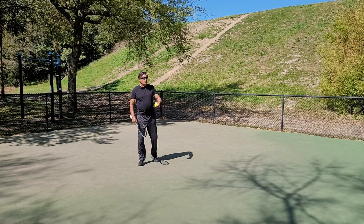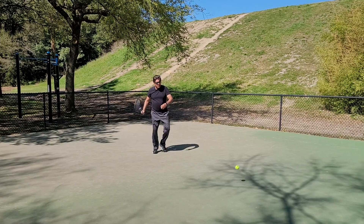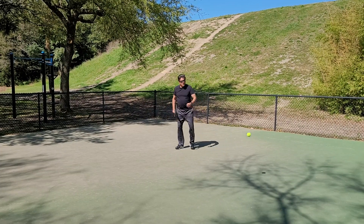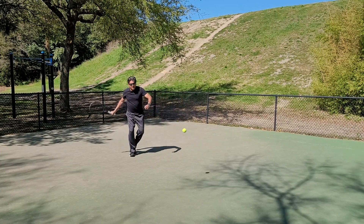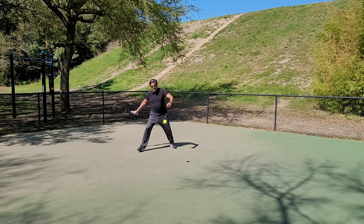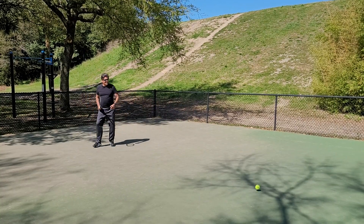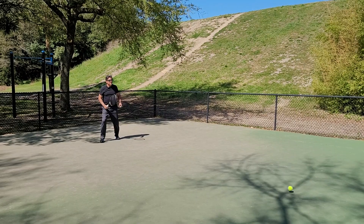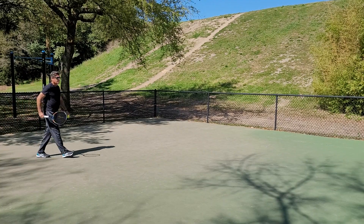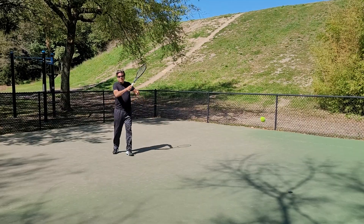Warm up slow, warm up at half court, work your way back. Don't overhit when you're warming up — you want to just be light, comfortable, body and racket in sync. Get the ball in play, establish the rally. When the match comes, I'm going to keep that ball in play no matter what, give my opponent a chance to miss, work the point around, and then go for my put-away.